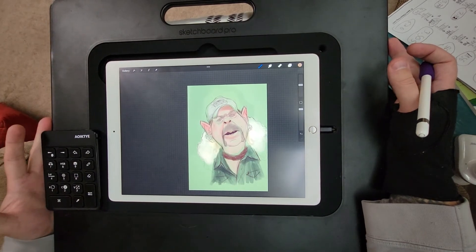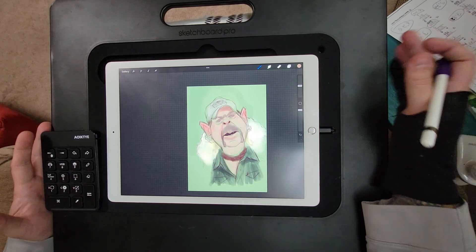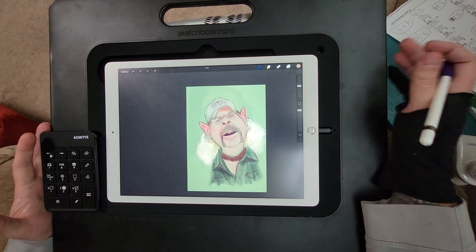I'm really liking it so far, especially for the Sketchboard Pro, and I think it's really going to help out my workflow a lot. Let me know what you think and I hope this helps out. Alright, bye guys!